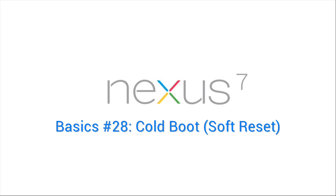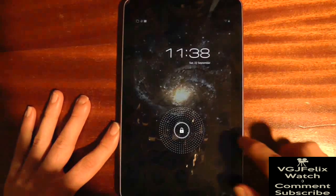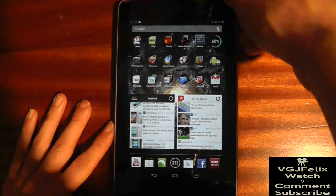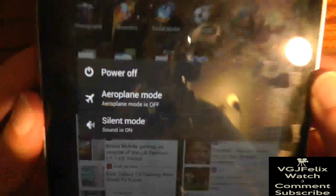If your Nexus 7 is misbehaving, it might be a good idea to give it the proverbial cold shower — in this case, a cold boot or soft reset. This will boot up the tablet from scratch, clearing any cache and other problems that might have got stuck during your day-to-day use with the tablet.